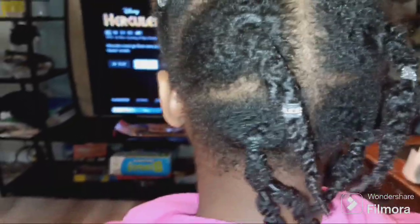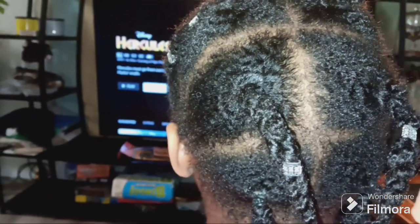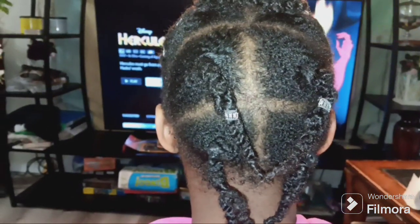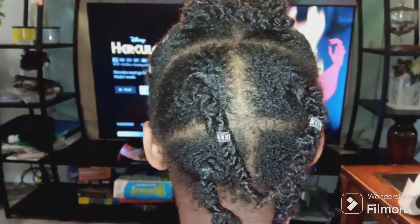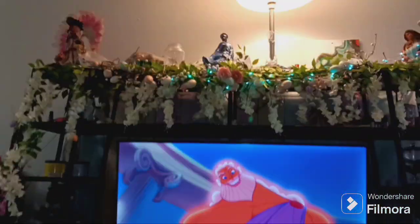I'll show you what it's looking like as I go, a little bit at a time. Good morning, good evening, good afternoon my beautiful people! We're gonna do Sparkles' hair today in a natural protective hairstyle. We're watching Disney Plus and I can't find a parting comb, so we're going to pretty much stick with the same parts.